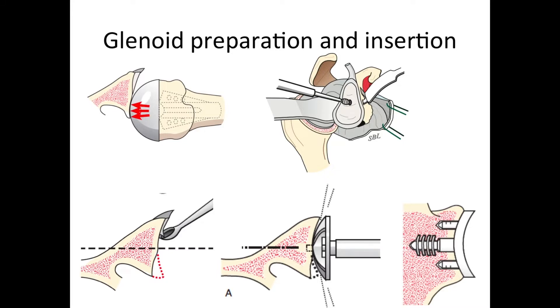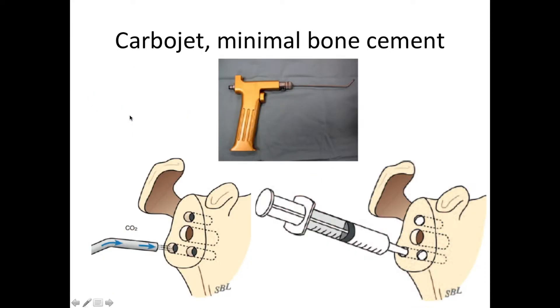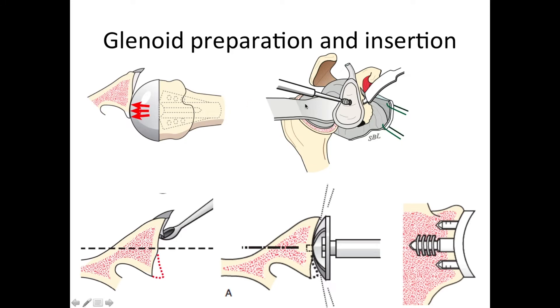We then turn our attention to the socket, and this is the problem we want to avoid. Here we can see that the ball is sitting too far to the back in a shoulder that has posterior erosion of the socket, forming a double concavity or biconcavity of the socket. We need to address that and restore a single cup or concavity for the shoulder.